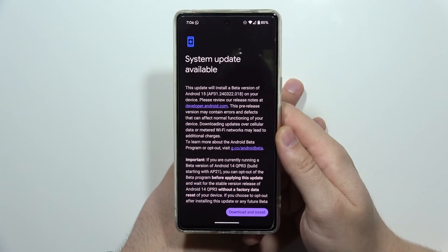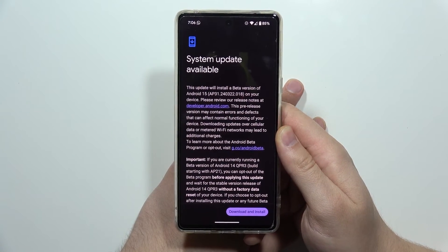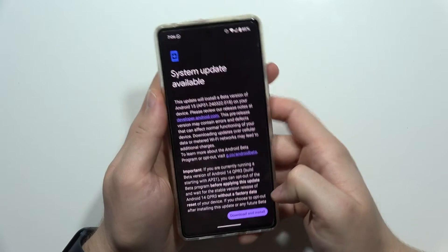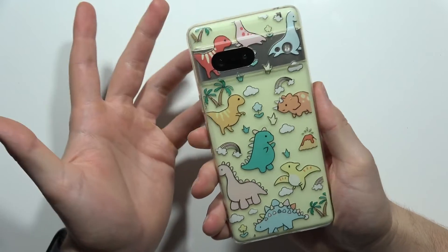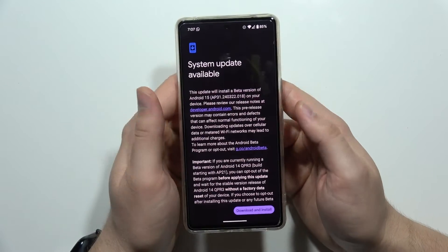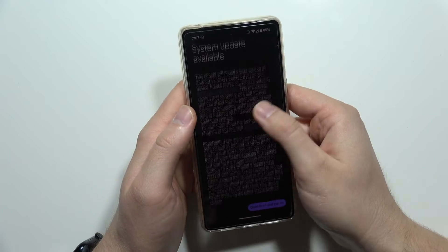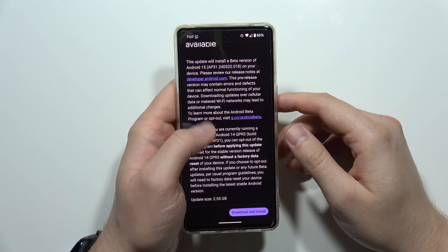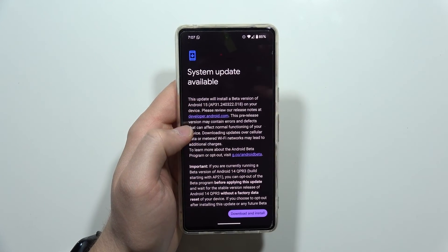If it doesn't work, restart your device — but it should work. As you can see, we now have access to Android 15. You can download and install it to get Android 15 on the Pixel 7. This also works for the Pixel 7 Pro, 7a, 6, 6 Pro, 6a, Pixel Fold, Pixel Tablet, Pixel 8, and Pixel 8 Pro. That's all for this video — please subscribe!